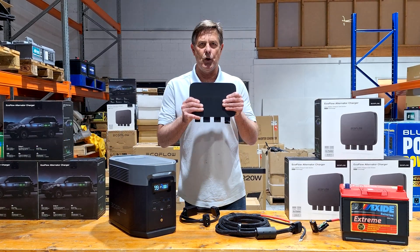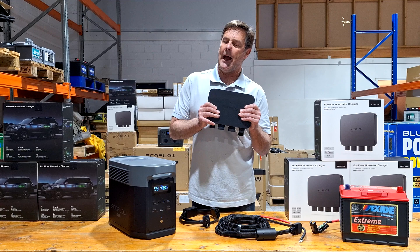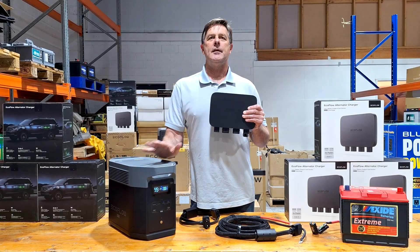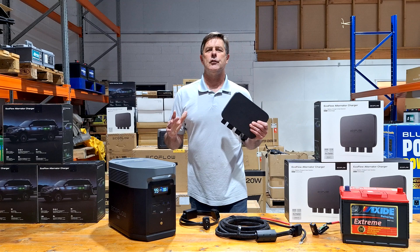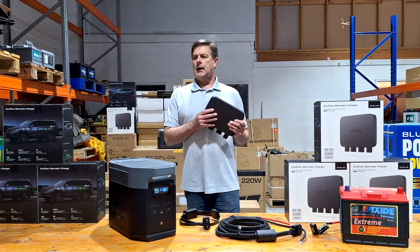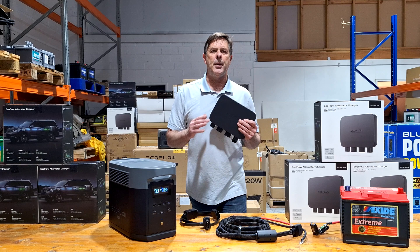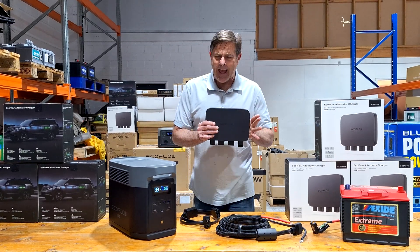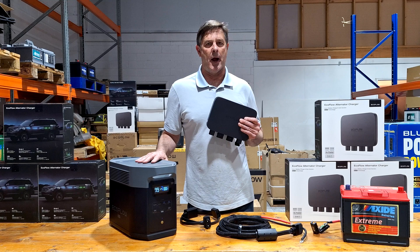Now this little puppy is the answer — 800 watts of power coming in. So for anyone who's thinking about: do I do an auxiliary battery or will I get a portable power station? It's a complete no-brainer now.